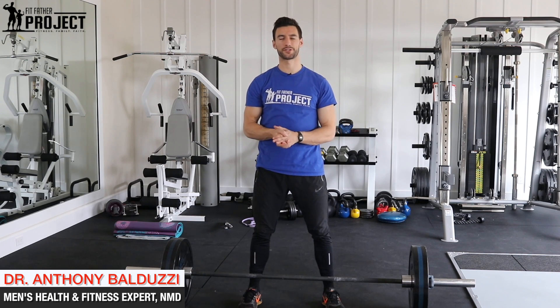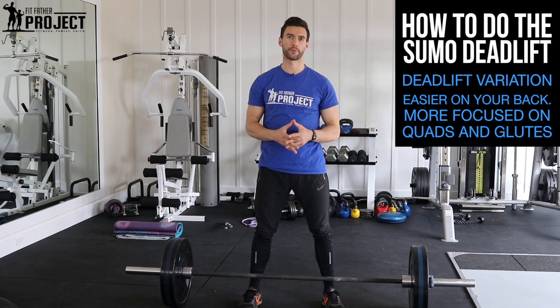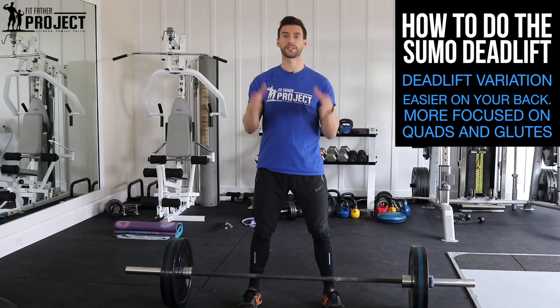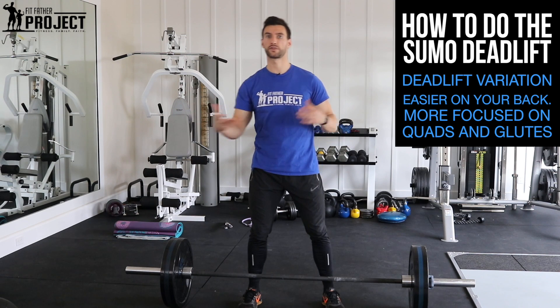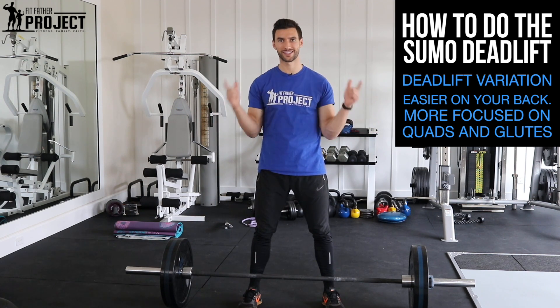All right, my friend, welcome. My name is Dr. Anthony Balduzzi. I'm the founder here at the Fit Father Project. In today's video, we're going to cover how to do a sumo deadlift properly. We're going to go over all the key form points, the setup, some things you should be thinking about in terms of cues so you can get the most out of this amazing whole body exercise. We're also going to compare this to a conventional deadlift and why you might want to choose one over the other in your training program. Get out your pen and paper, take some notes, and let's dive on in.